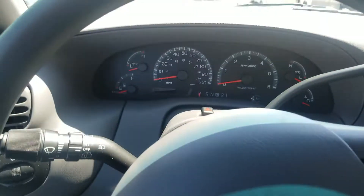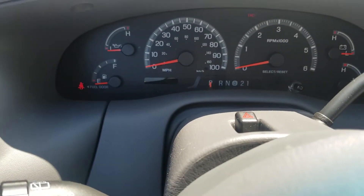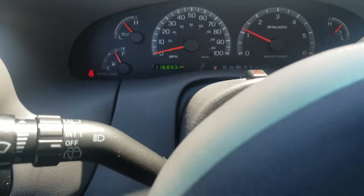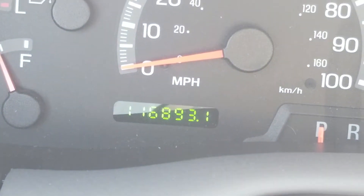I just stepped on the running boards — those are still solid. I've seen those things rust out, but these are solid. There are the miles on it: 16,893. Let me turn this around so you can see what it looks like.